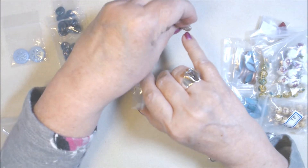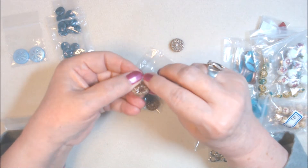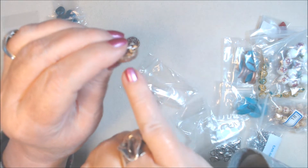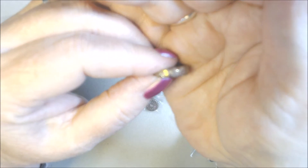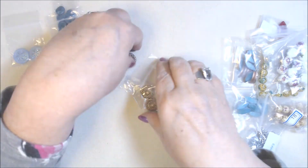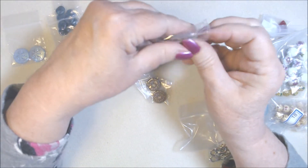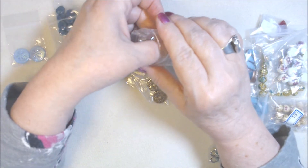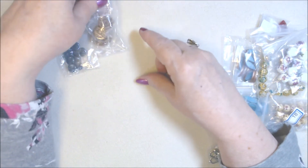Those are beads, not cabochons — they do have a hole, though some of the holes might be a little closed. I might need to take my bead reamer and ream it out a bit. That happens during the wash process — the champagne wash goes into the hole and sometimes it just didn't get reamed out enough. Just be aware that can happen with these.